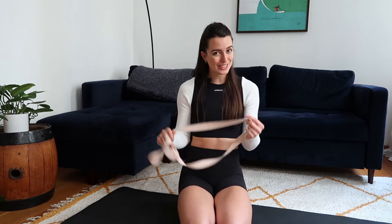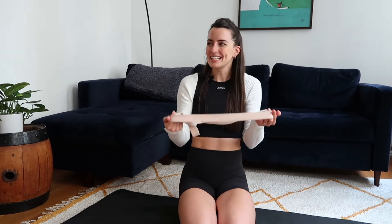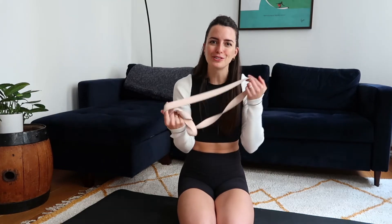You will need one prop for today's class. I will be using a yoga strap, though if you don't have one a belt or even a men's tie would work just fine, as we will be using it for an exercise called shoulder flossing — which I think is just the cutest name. You floss your teeth to stay healthy, so why not floss your shoulders?